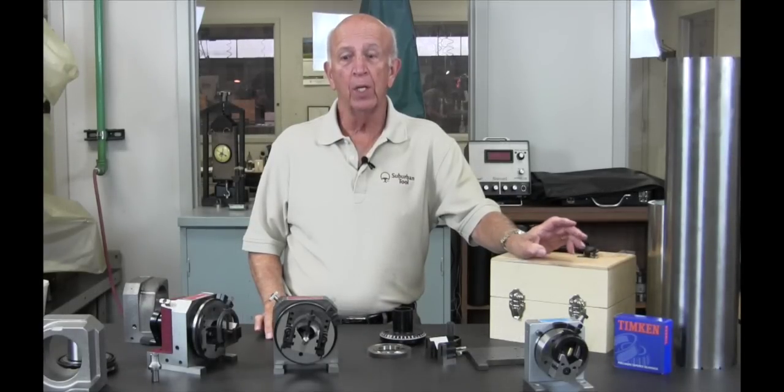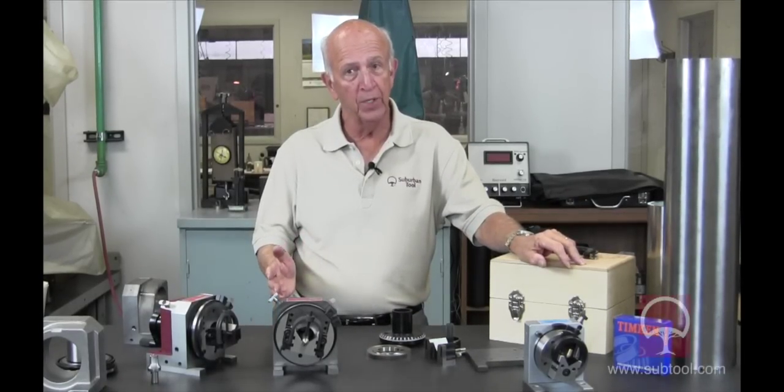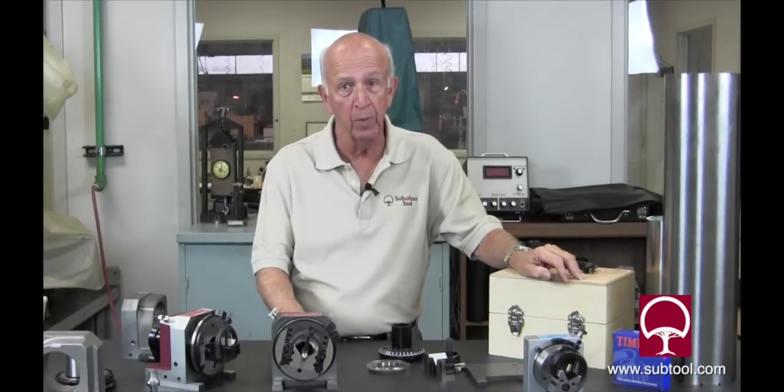In closing, for any further information go to our website — you can look at the pricing and all of our thousands of products. We welcome any suggestions or ideas about how you've used a Master Grind, or if you're curious and want to know more, drop us a line. Subscribe to our YouTube channel — we've got around 30 videos on there, all of which are helpful, and we're going to continue providing more. Thanks for watching and check us out at subtool.com.